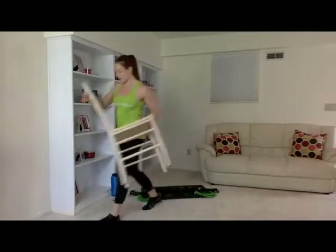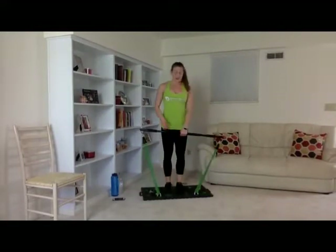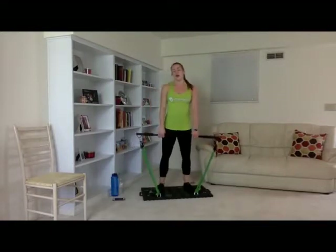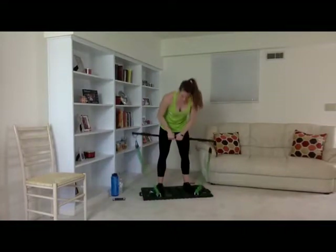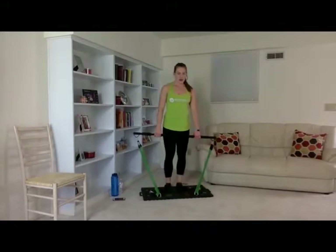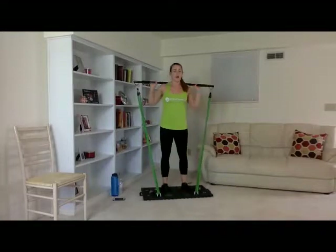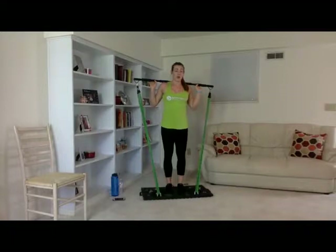Next thing we're doing are lunges. I'm keeping my bands in setting 13, two bands on each side. Grab a drink — in about five to ten seconds we'll get started. Put the bar up over your head, on your shoulders. Make sure you always have a foot on the base when doing your exercises. We're going to do three sets of ten, then we're going to step off our base and do our jumping lunges. Three, two, one.